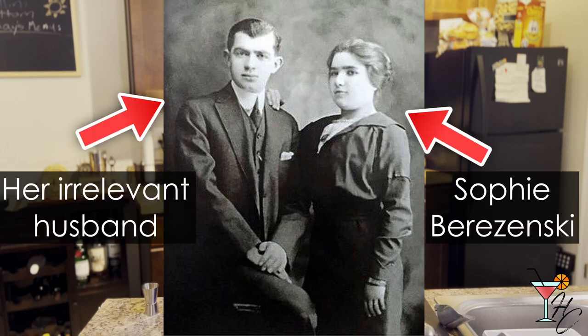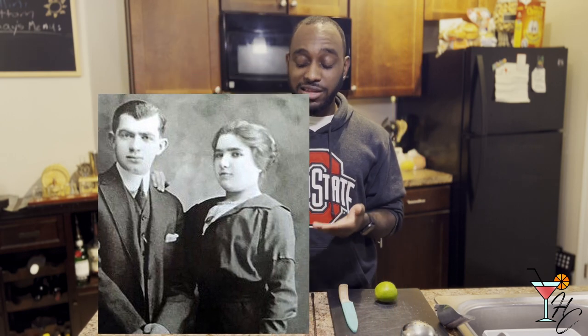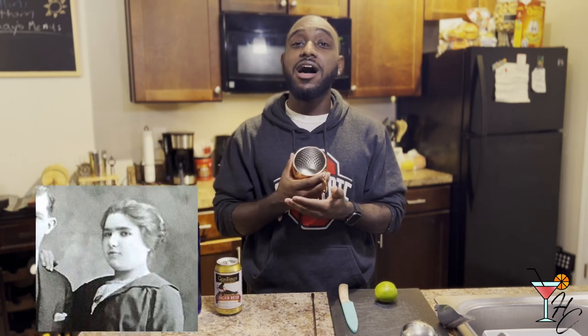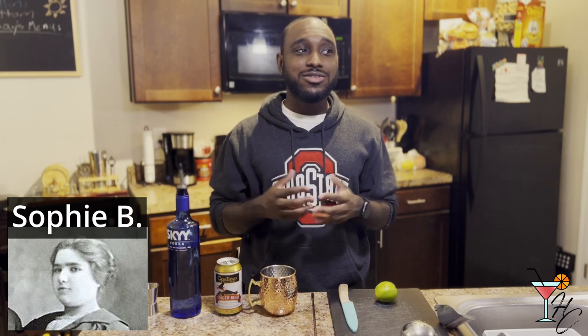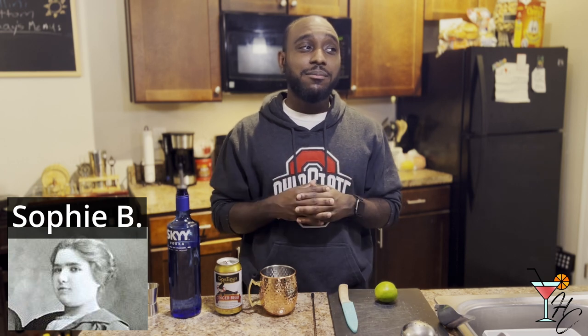The Moscow Mule dates back to 1941, where a woman by the name of Sophie Barizinski lived in Russia and had a father who owned a copper factory. She came up with the original copper mug design that we all know today and made hundreds of these copper mugs to try and sell them. Only thing is she was not a very good salesperson — it wasn't working out, so she ended up moving to America, uprooting herself to Hollywood. But even in Hollywood she was going door to door trying to sell these mugs and it just was not working out.